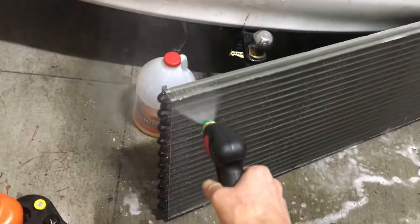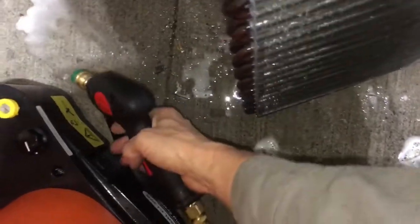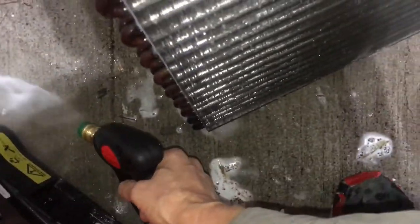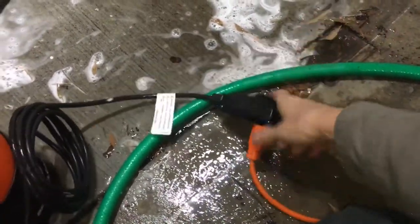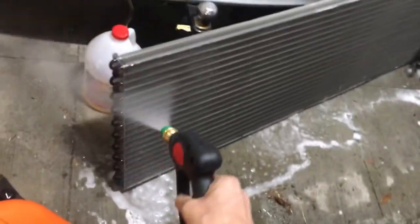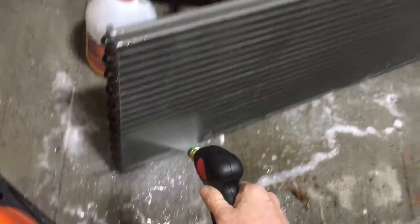Now let's switch it over to power. Wet hands stepping in with concrete and electricity — yeah, good video material. And now we have power... the GFI really works.